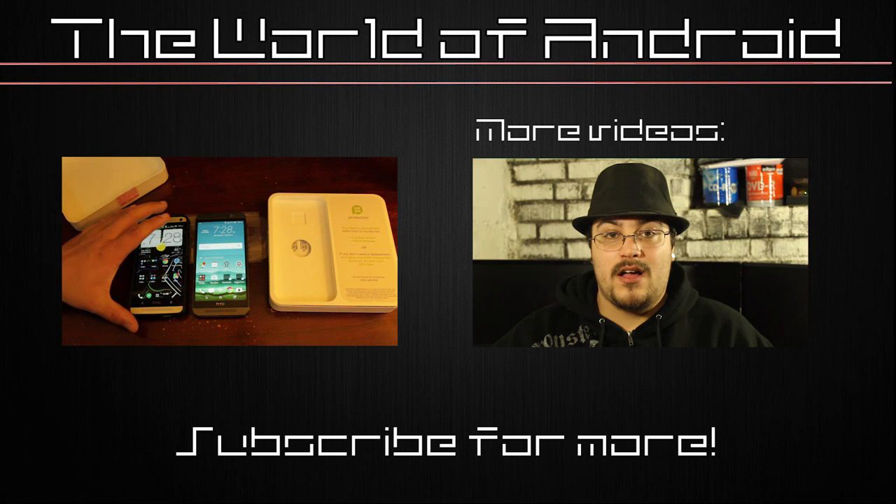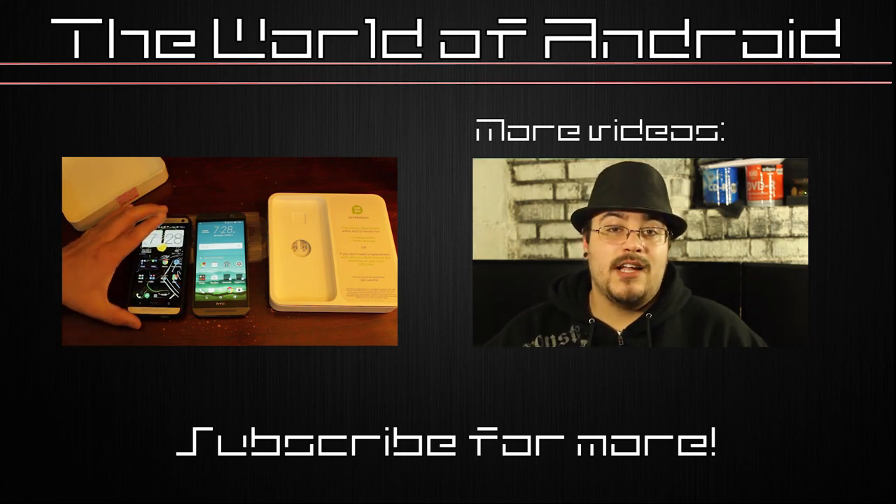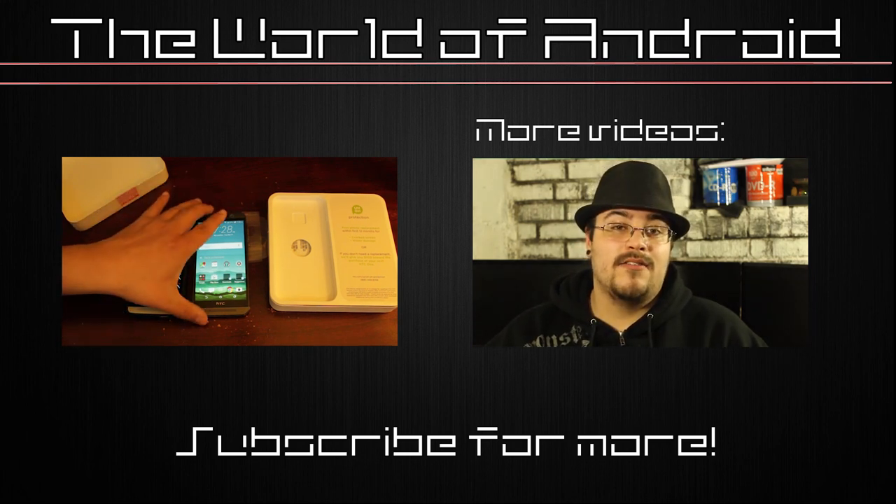So this has been the unboxing for the HTC M9 — I hope you guys enjoyed it. Subscribe, like, and comment if you want. The next video you'll be seeing me in will be the compare and contrast of this M7 and this M9. Thank you.